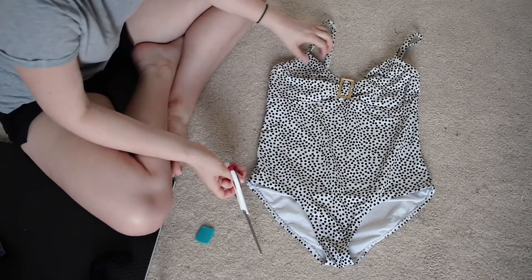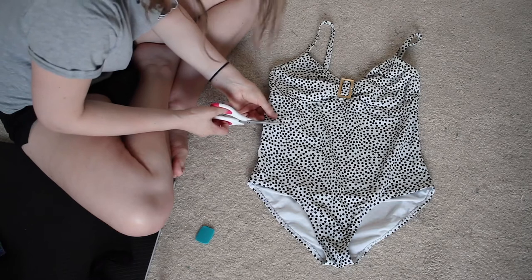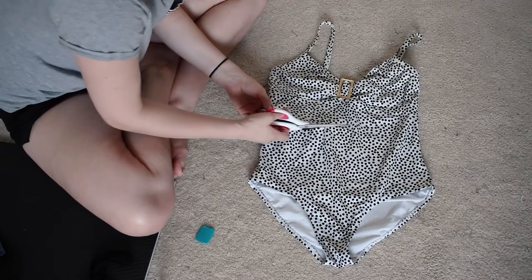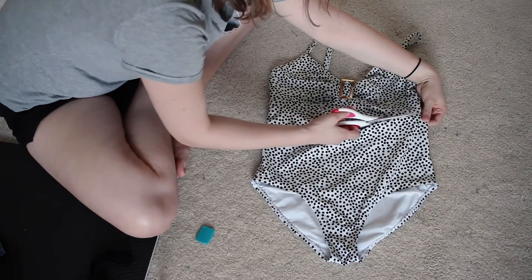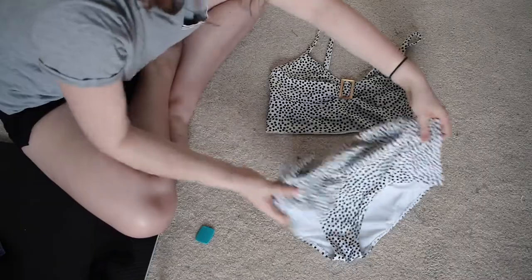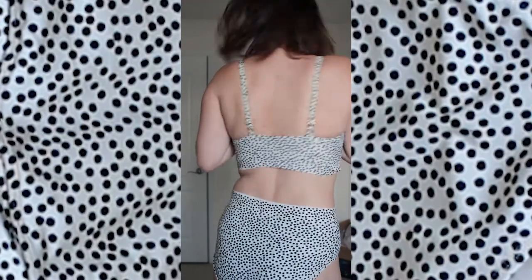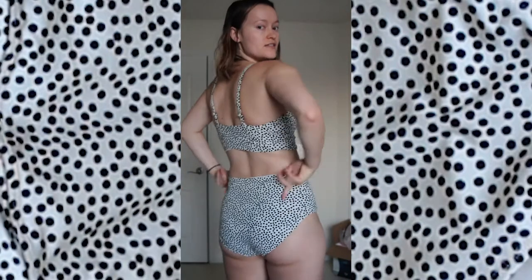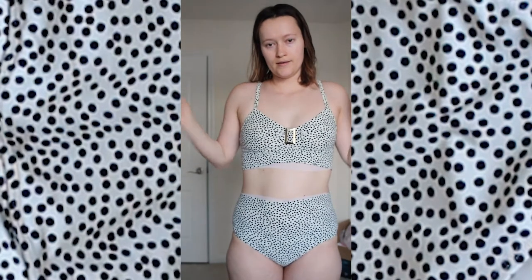This swimsuit literally cost five dollars and I'm still scared. I hope this swimsuit doesn't get see-through when you wear it and it gets wet, just based on the fact that it's white. Either way, I guess I just have to deal with it. But not bad, not bad at all.